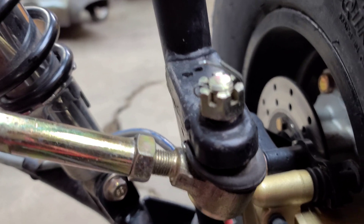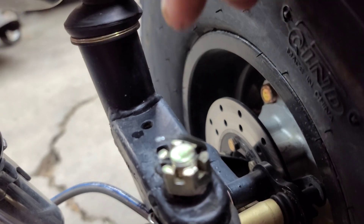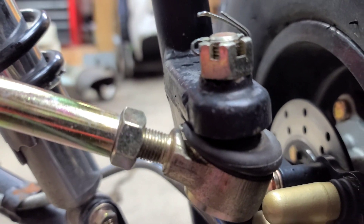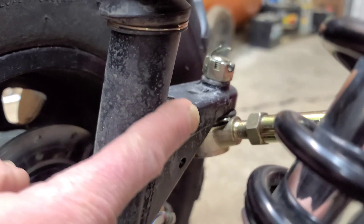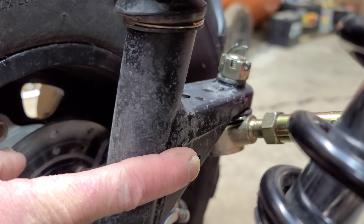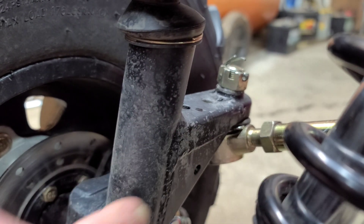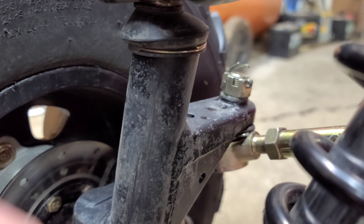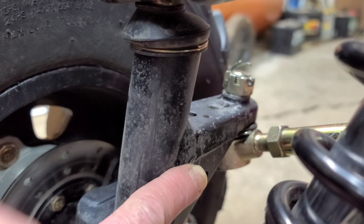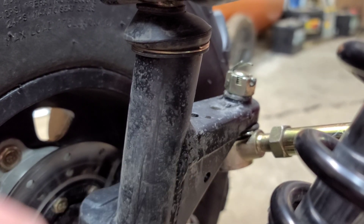Another fix: this piece that's welded to the spindle — they could have dropped it down the distance of the thickness of that, which is about a half inch. They could drop this and weld it down about a half inch lower, and then your tie rod could still go in from the top and the alignment would be correct. So they could either fix it on the tie rod end or fix it here on the spindle. I would probably prefer they just drop this down on the spindle and weld it about a half inch farther down — that would fix it also.